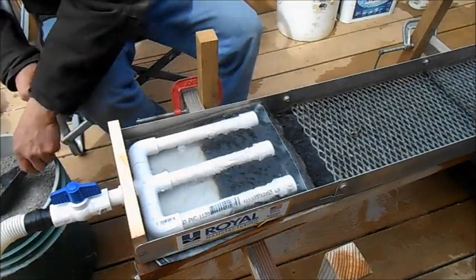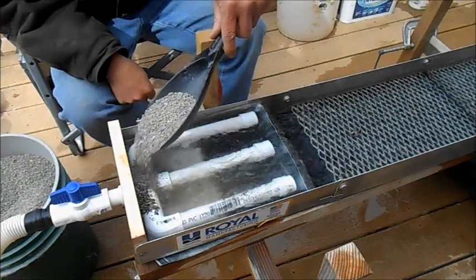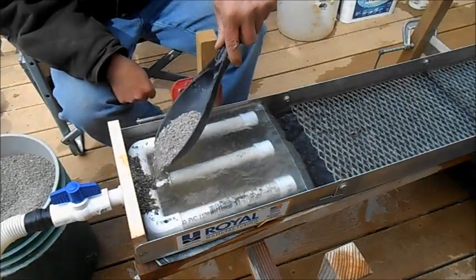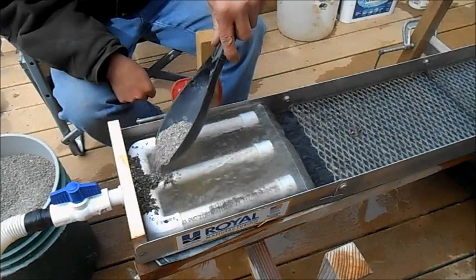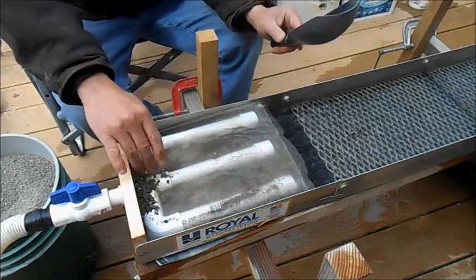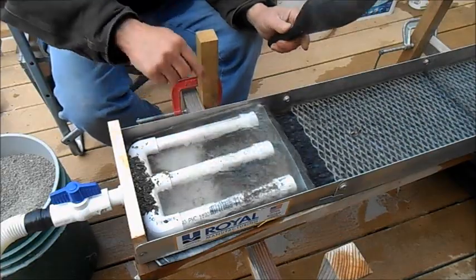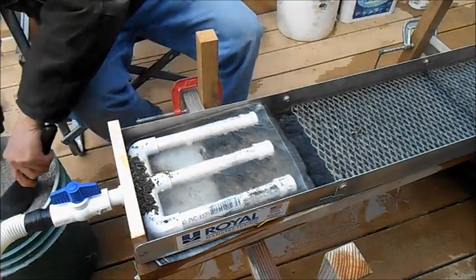We got it running. We'll go ahead and dump some dirt in - I have no idea what's gonna happen here. We'll boil it out, what will it do? I can see the lighter stuff coming up on top. I can see it boiling in there.